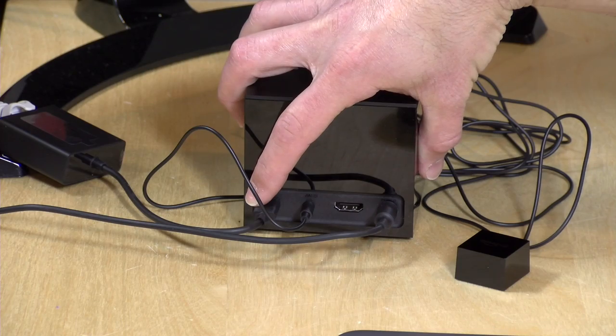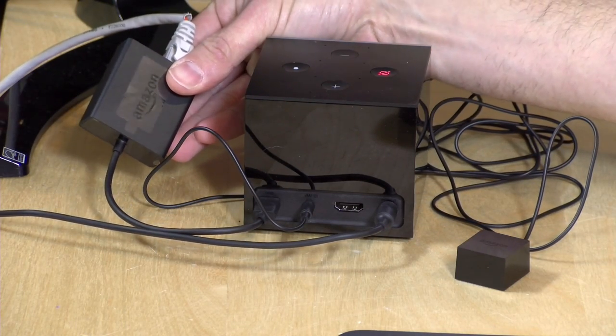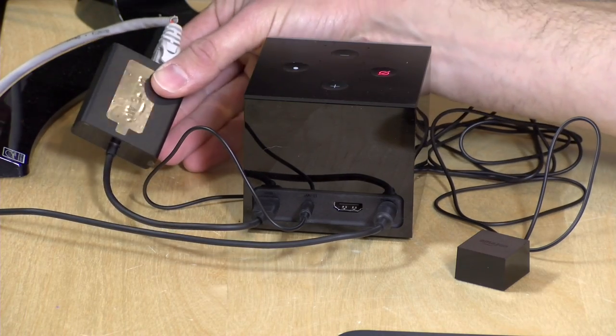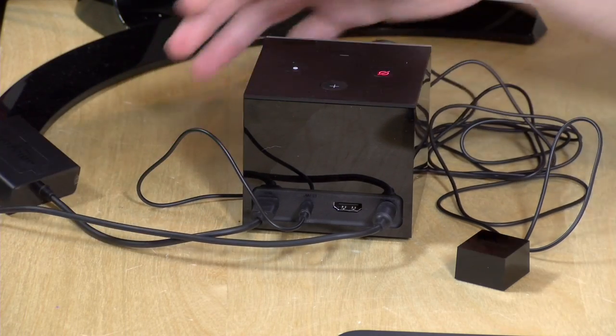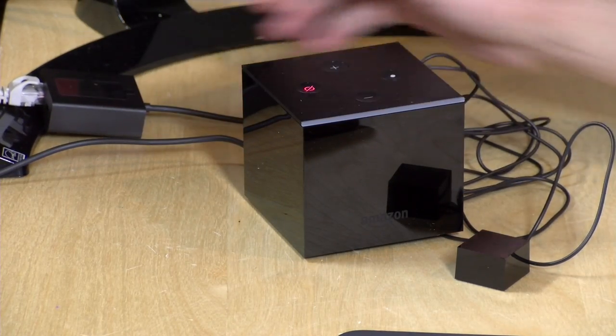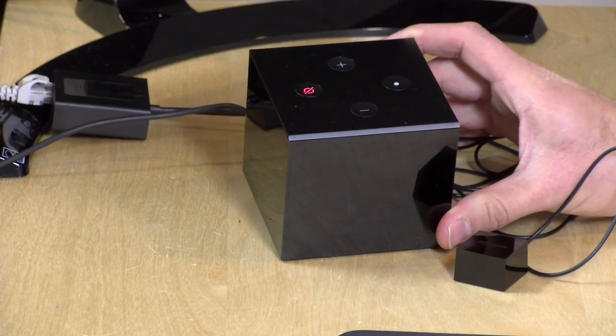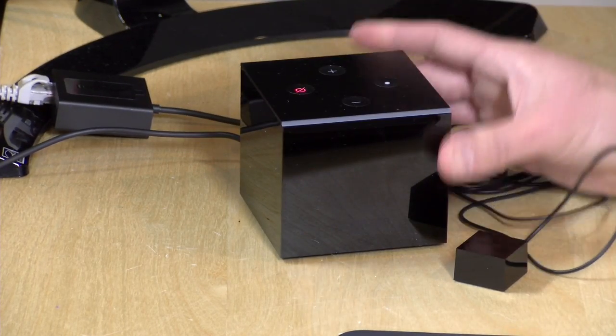Right here is a micro USB port, and what they give you in the box — which I thought was a great thing to include — is an Ethernet adapter. This is my preferred way to use TV boxes, by connecting them directly to your Ethernet network. That's the best way from a performance standpoint. It also supports wireless AC, so if you have a fast wireless network it should work fine, but it was nice to see this Ethernet adapter included because it's usually an added cost with the other Fire TV device.